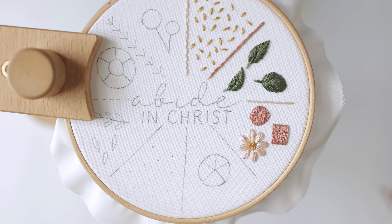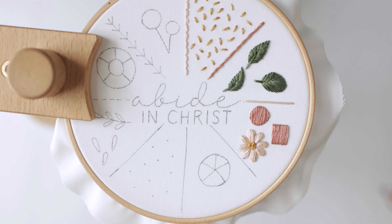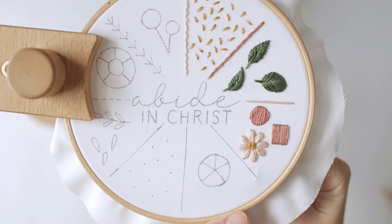In this video we are going to be learning how to do a back split stitch. This is very similar to our back stitch that we've learned up here, but this time instead of going into the hole you're going to be going into the actual stitch. Let me show you.